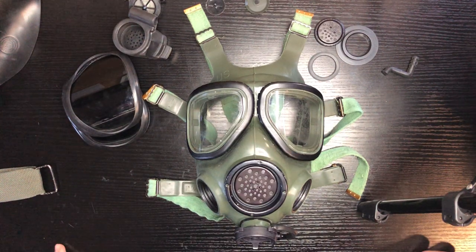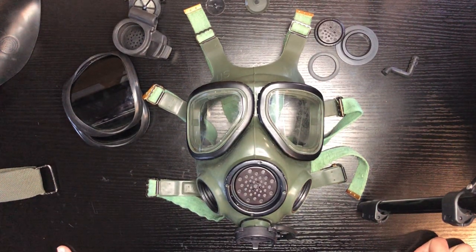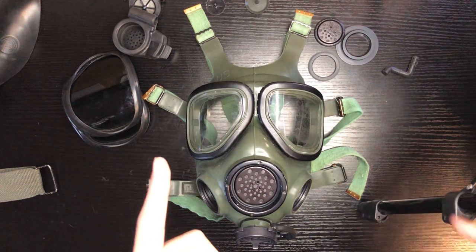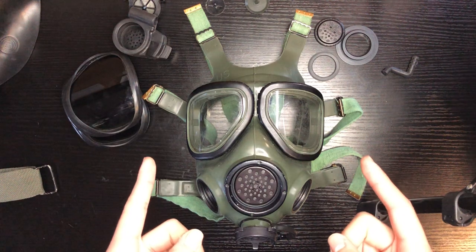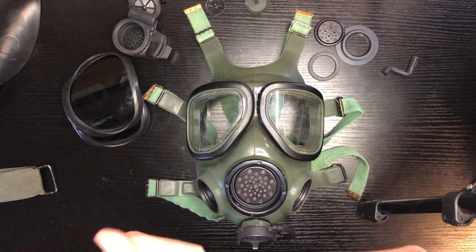Hey YouTube, this is a follow-up video to my previous one on how to disassemble your M40 or M40A1. In this video, I will show you how to put everything back together. Let's get started.